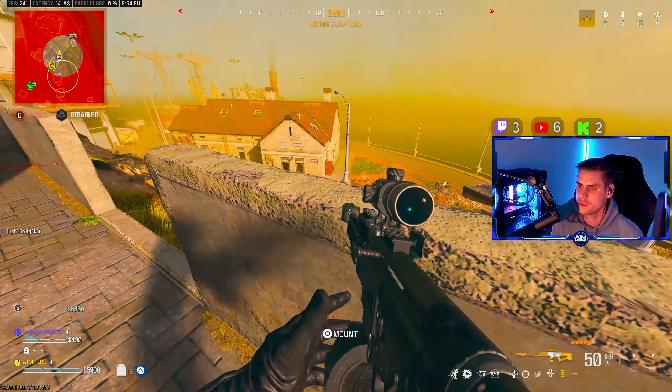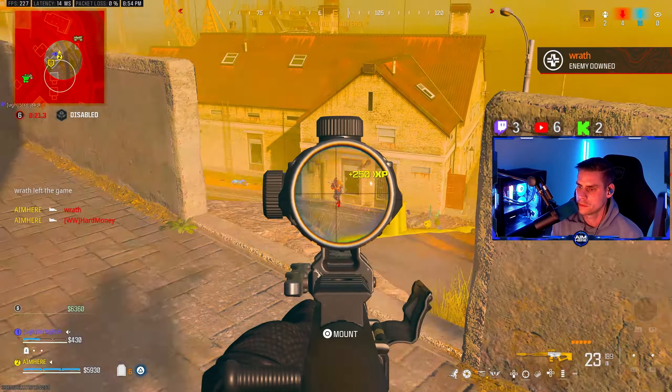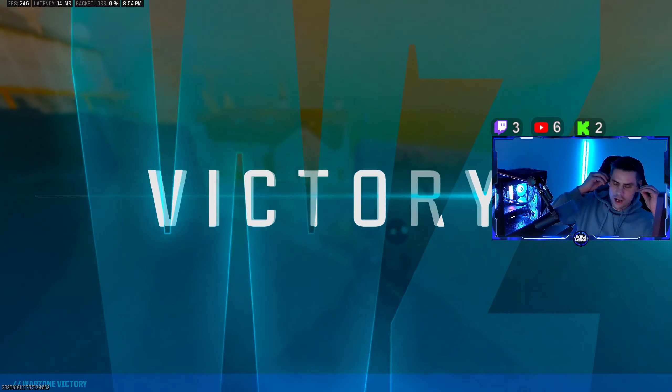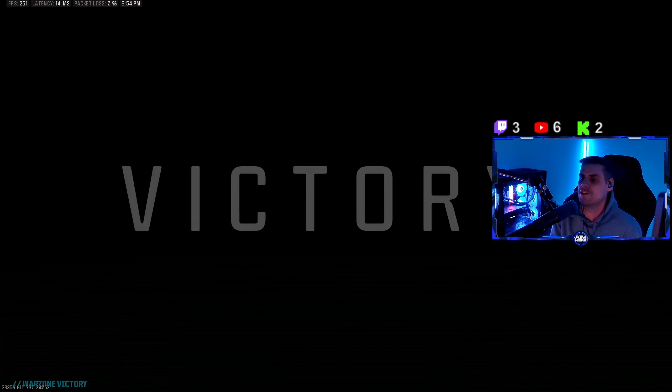One's pushing over. Holy shit, what a clutch! Oh my god, see you later! Let's go bro!